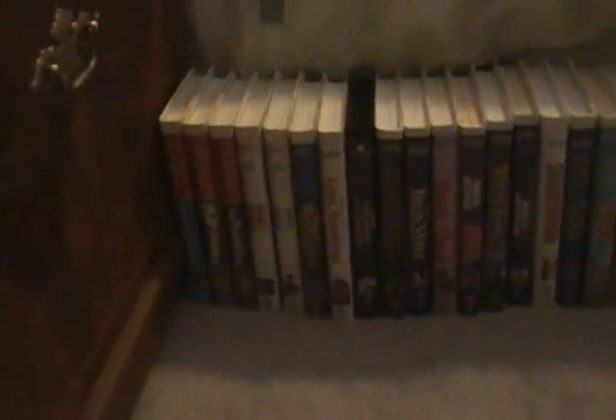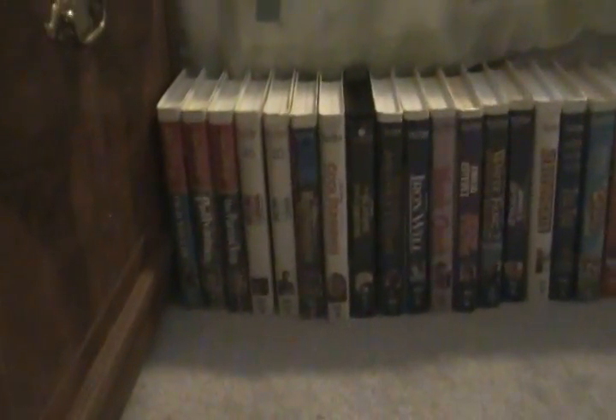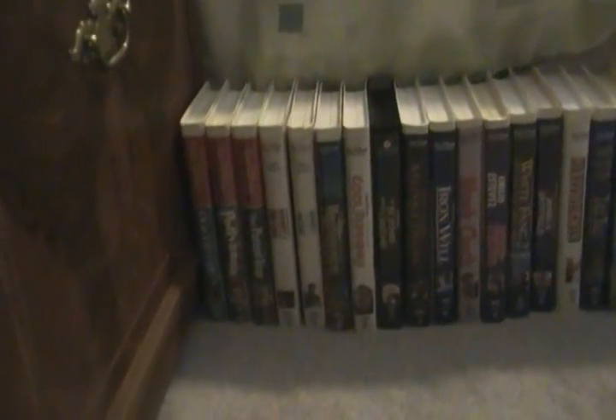Part 5 of my Disney VHS collection. I got a few more Disney VHS tapes to show you. I will show you the Gold Bowl Disney Home Video titles.